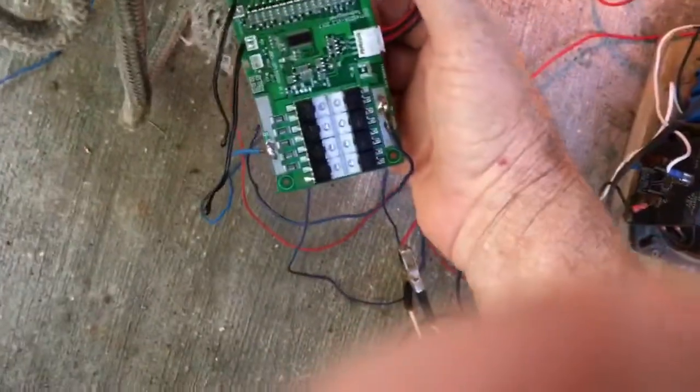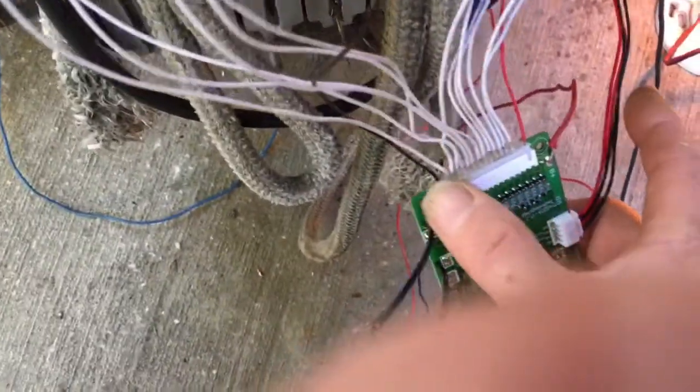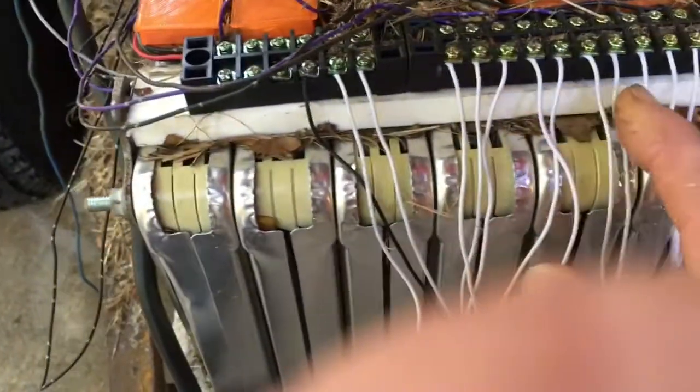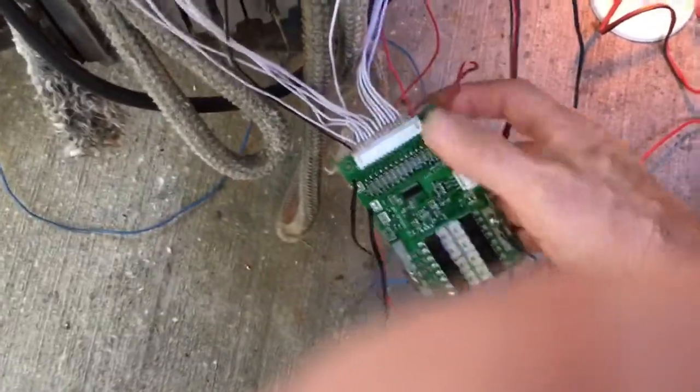Hi, I'm Steve with Green Shed Conversions and we're testing out this new BMS called the Smart BMS with Bluetooth. Here is the Bluetooth module and the board. On the board we've got a battery negative, a battery positive, and what they call a charge P port. All these wires go across — one wire for the most negative, then going positive one cell at a time up to the top. This is a 14-cell model, and we also have two wires going to the board: one from the most negative and one from the most positive.